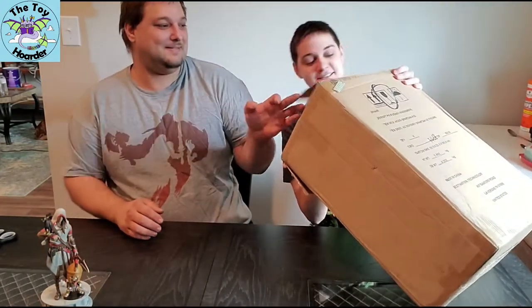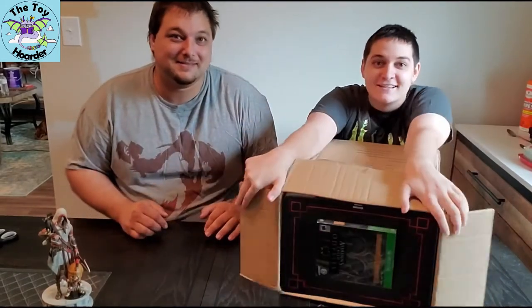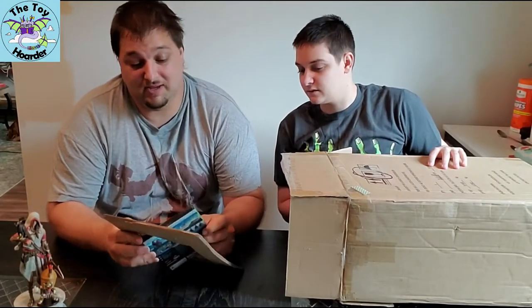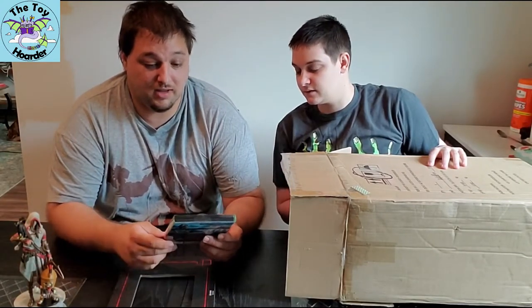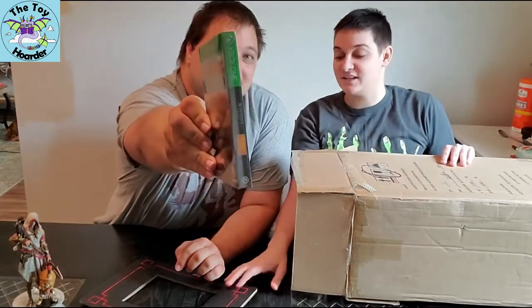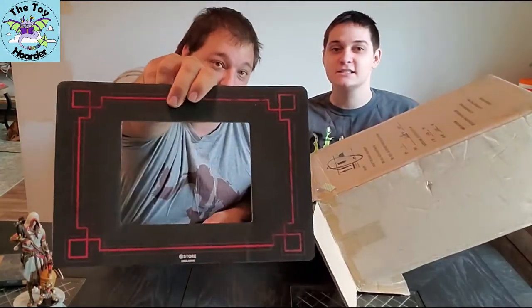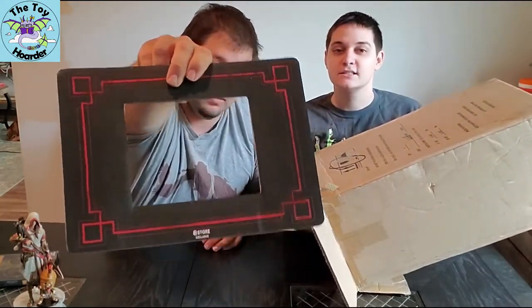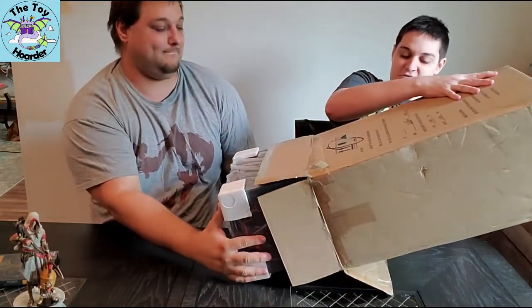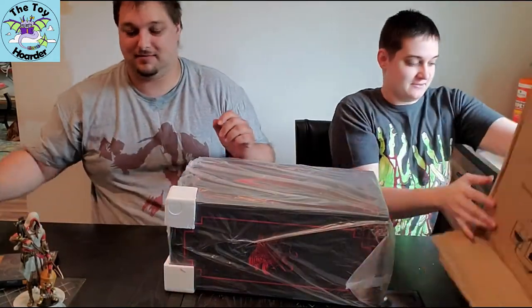Oh my goodness. The very first thing that's going to come out is going to be your copy of Assassin's Creed Odyssey. It's going to be the Gold Edition, so you're going to get all the season pass, all the additional content at no extra cost because you've already spent over a hundred dollars.